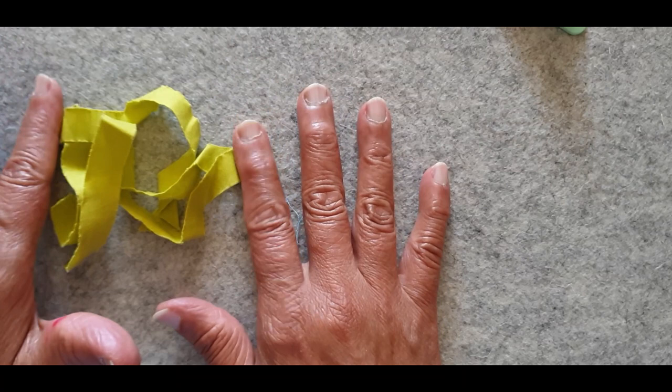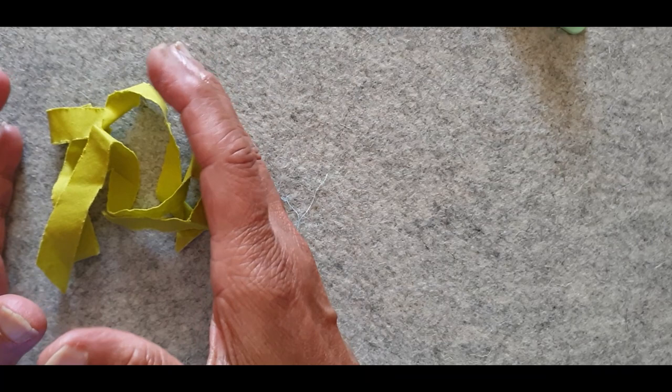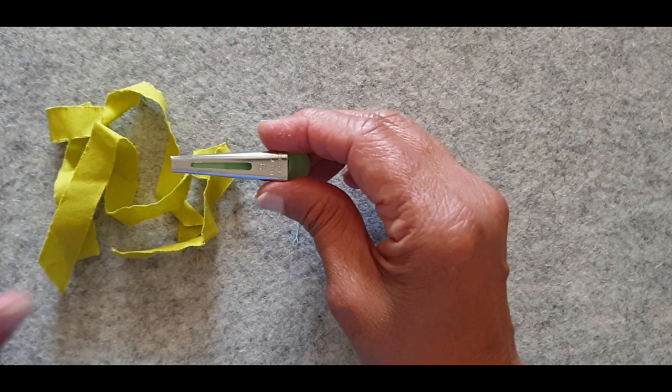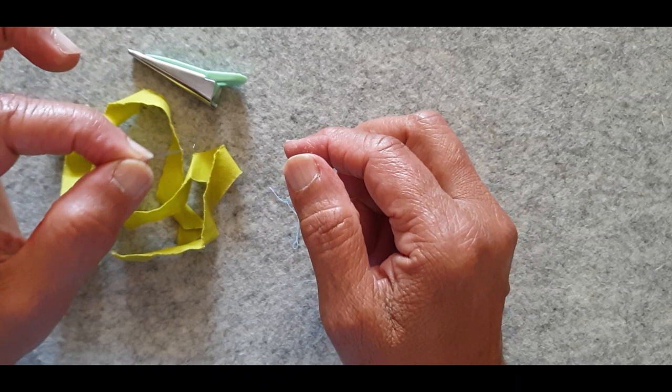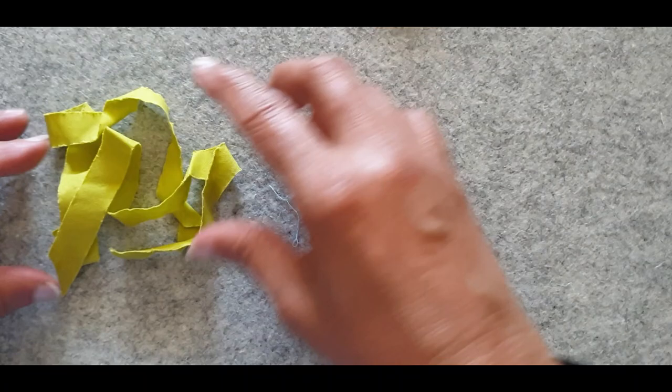For the quarter-inch bias stems, I cut my bias strips at five-eighths of an inch. I cut quite a few and have a pile here because I like to prep plenty of stems and then I can use them over and over again. I use Best Press, which is the spray starch. I use the clover bias maker — either the pale green or bright green is the quarter-inch. I have a pin with a metal head because a pin with a plastic head is going to melt when you iron on it, which I found out early on.